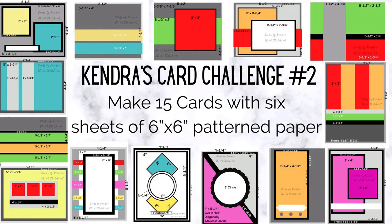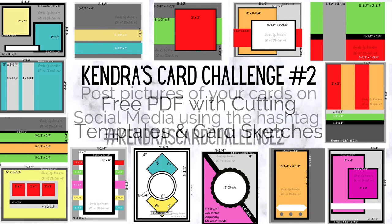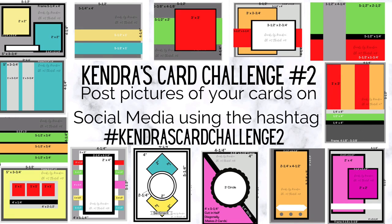Hello and welcome back to Cards by Kendra. It's time for a new quarterly card challenge, and this time we're making 15 cards using six sheets of six by six pattern paper. There is a free PDF with cutting templates and card sketches posted on my website, which I will link in the description box below. Once you make your cards, you can post your pictures on social media using the hashtag Kendra's Card Challenge 2.